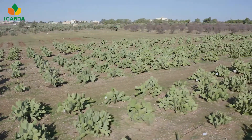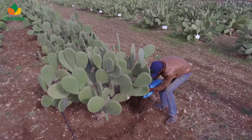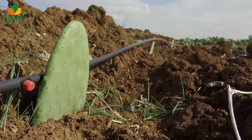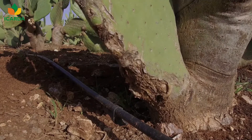The newly planted cladodes should be protected for two to three years. To reach a high level of productivity, farmers have to provide fertilizers and supplemental irrigation only when needed, and preferably through drip irrigation.